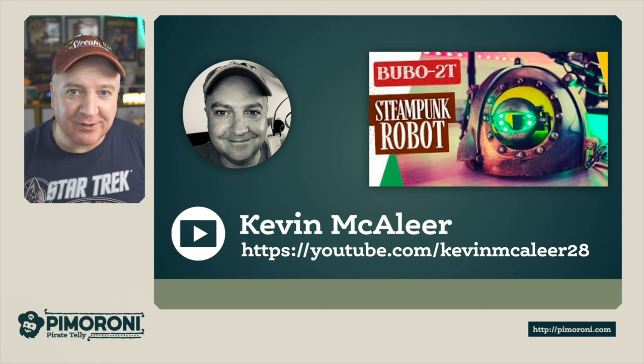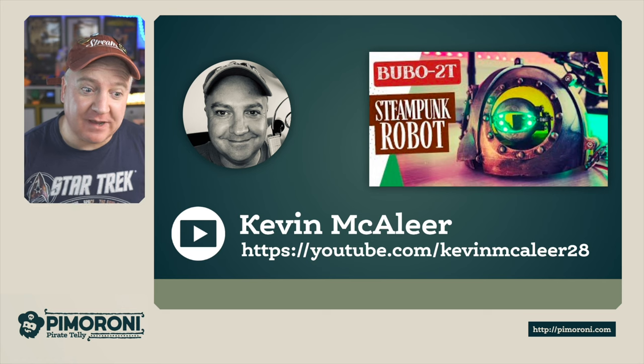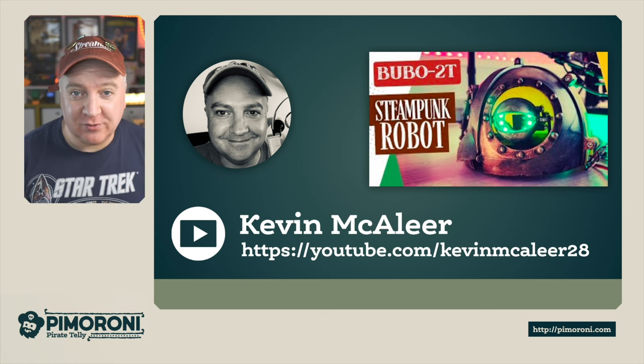If you like these kinds of videos and want to see more electronics and robotics projects with Raspberry Pi and MicroPython, head over to my YouTube channel at youtube.com/kevinmaclea28. I hope you enjoyed this product intro — see you next time, bye for now!